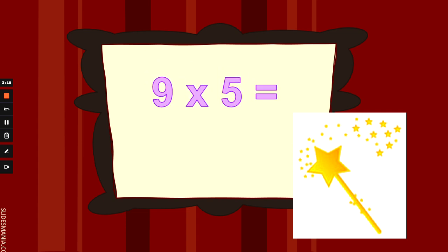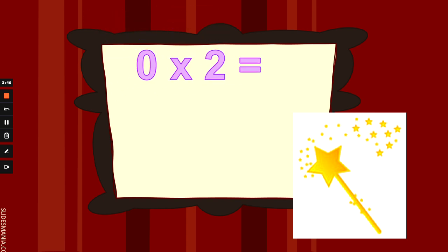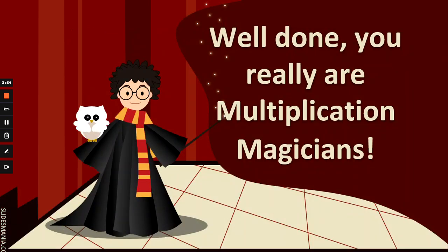What is 9 times 5? 9 fingers up and counting 5s. Pause the video if you need more thinking time. 9 times 5 is 45. Well done. What is 10 times 10? Not 10 add 10 — 10 lots of 10. 10 fingers up and counting 10s. 10 times 10 is 100. Well done. What is 0 times 2? It could be 0 times a million and you should always get the answer: 0. Well done.